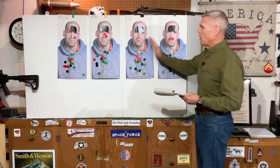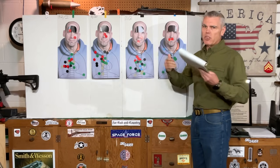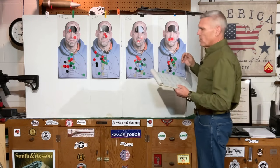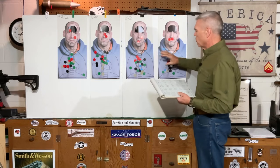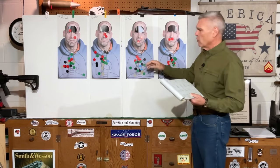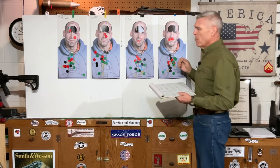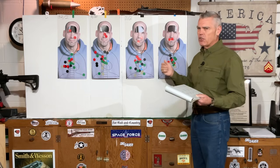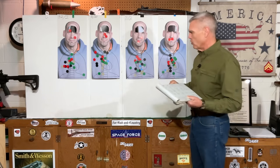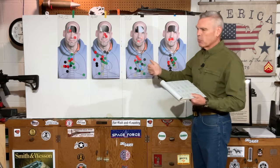A couple of points about what you're seeing on the target board: in order to get all of these to fit so you can see them at the same time for this comparison, I cut off everything except the scoring area. To save time I also went ahead and applied the stickers to the shot holes while I was out at the range. I'll tell you which color stickers went with which shots as I work through the explanation of all these drills. The targets on the board go from your right to your left: 2 minute of angle dot only, 8 and 2, 20 and 2, and 32 and 2 on the far end.